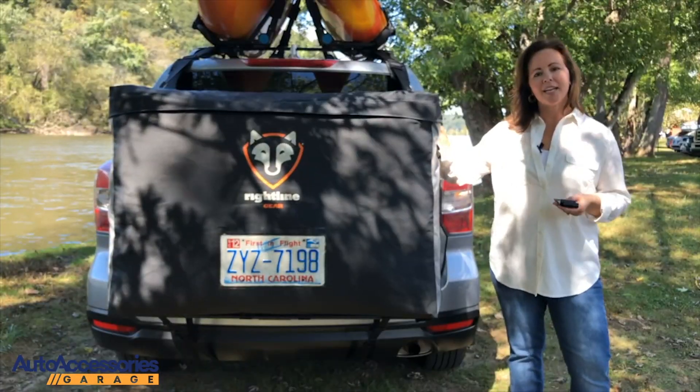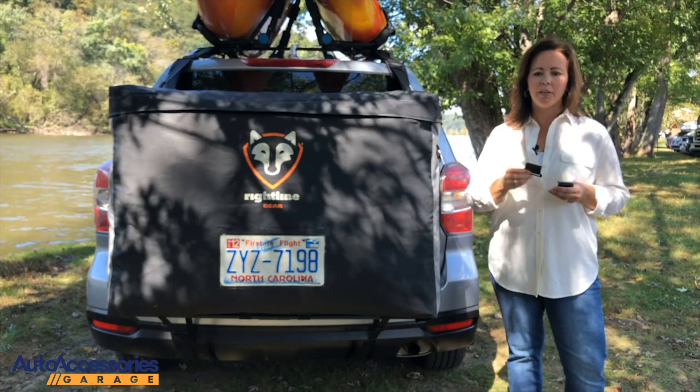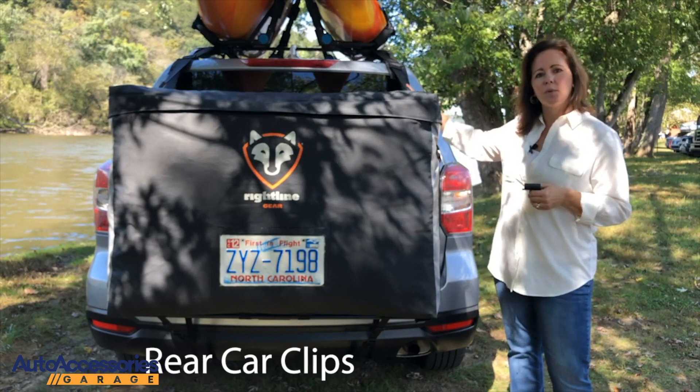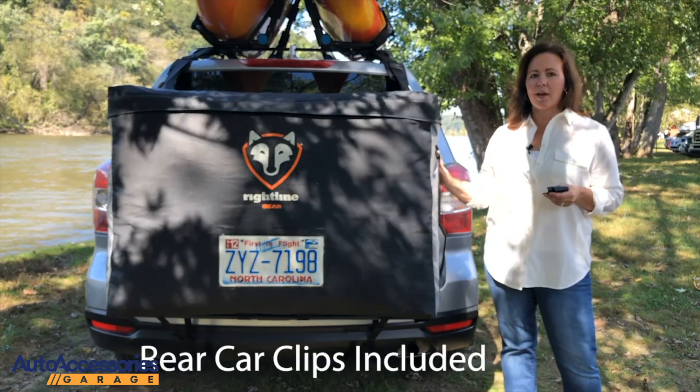The Car Back Carrier attaches to the cross bars or the side rails of your roof rack. If you don't have a roof rack, you can use the rear car clips to attach the straps to the gap in between the rear hatch door and the roof. The carrier comes with car clips already on the side straps.